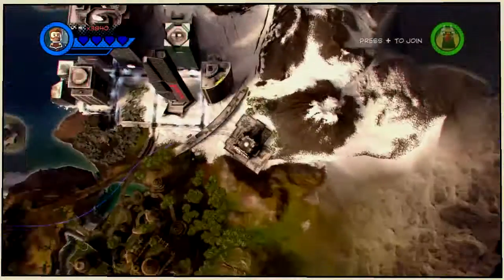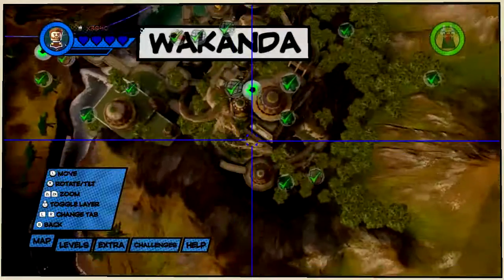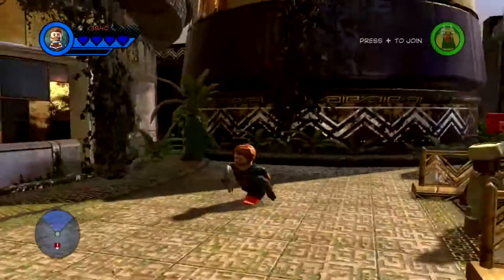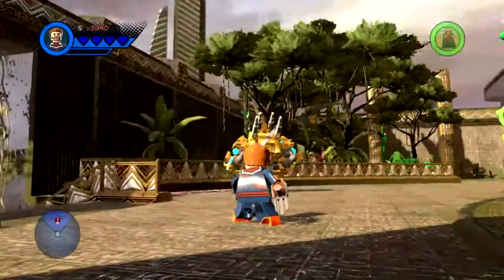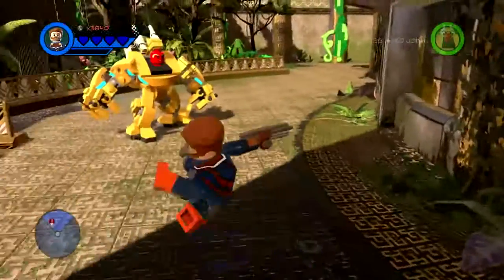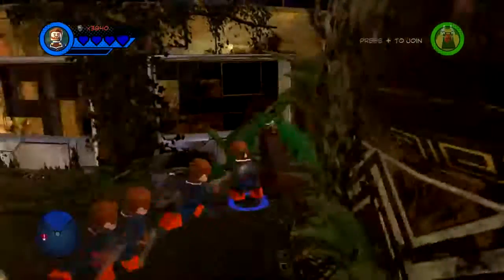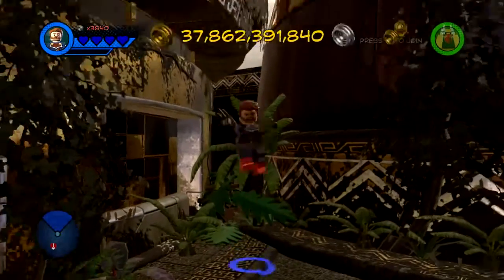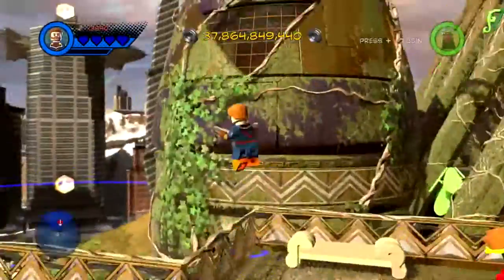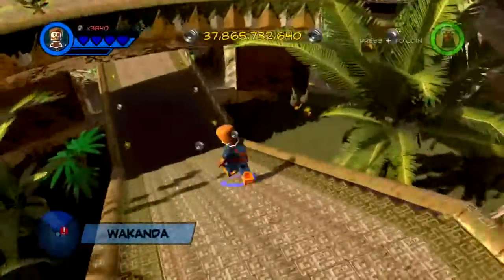So let's drop him into the Chronopolis hub world and see what he looks like. Here he is — our Captain America. He looks quite good, I reckon, with the parts that we had. That's how he attacks, and he's also got his targeted lunge. Of course he's quite limited in character because he's not as powerful as Thor, Iron Man, or Hulk, but this fits in quite well.